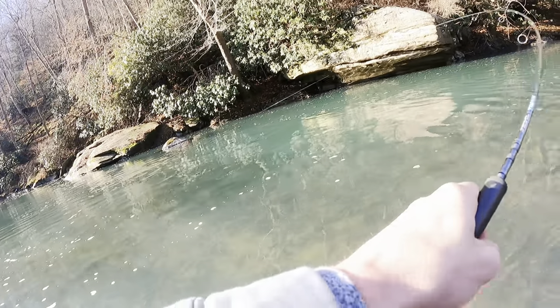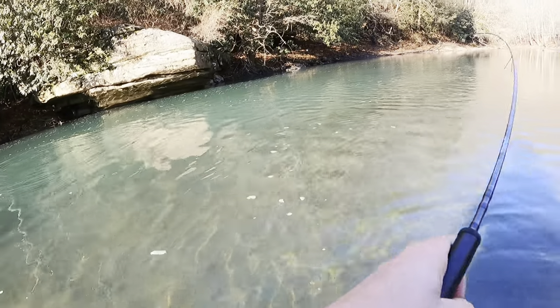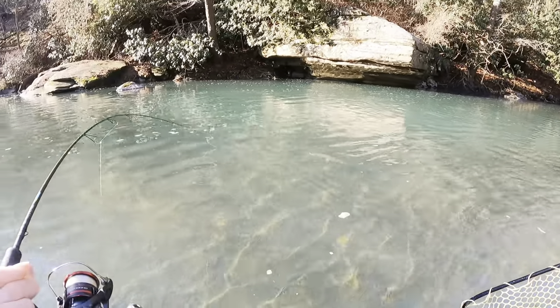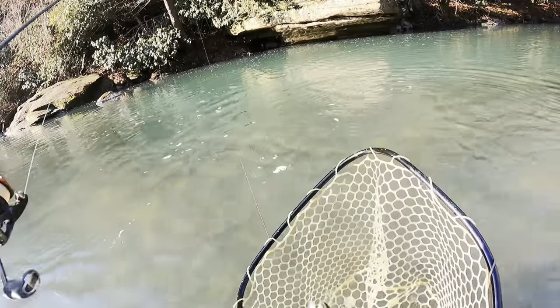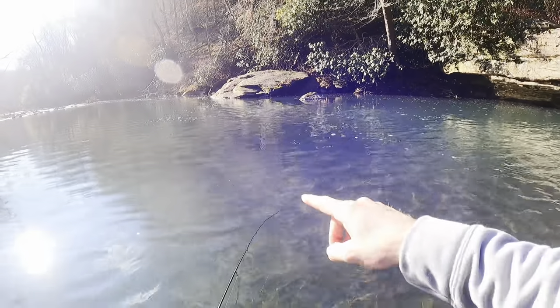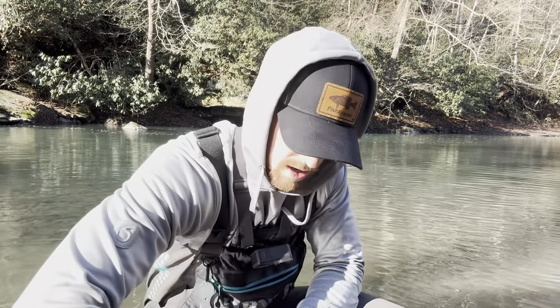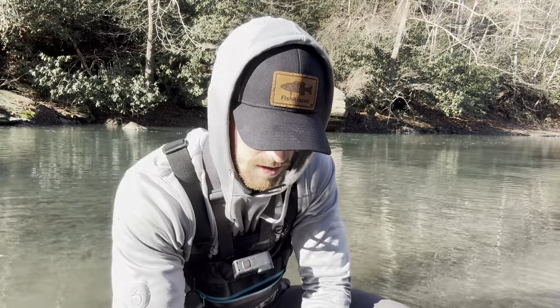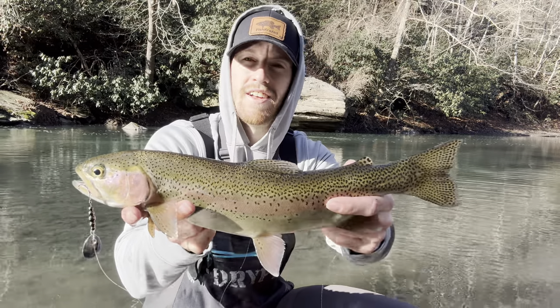There we go — pretty good fish too, a nice little rainbow it looks like. There's a bunch of rocks in the water; I was bringing that spinner on the inside of that right in the current seam and he nailed it. Another quick tip: always make sure your hands are wet before you handle any trout — you don't want to rub that slime coat off if you're planning on releasing them, which we are in a wild trout stream. The spinner is right in the corner of his mouth — that is a beautiful wild rainbow trout. Let's get this guy released.